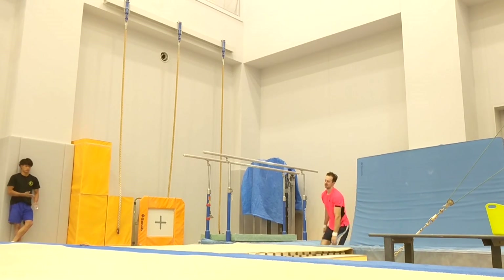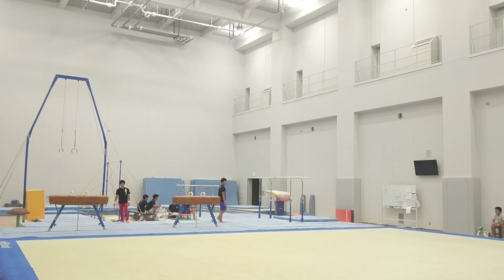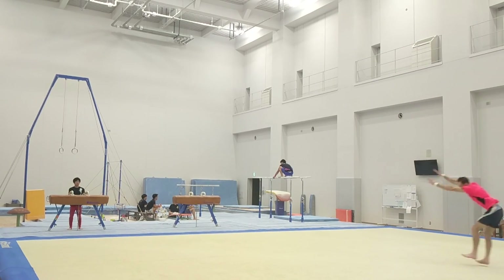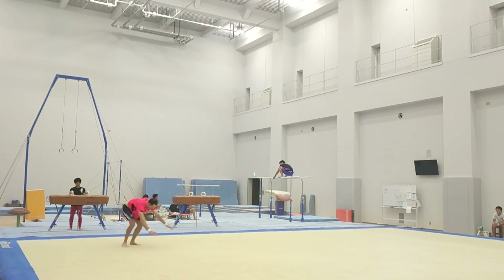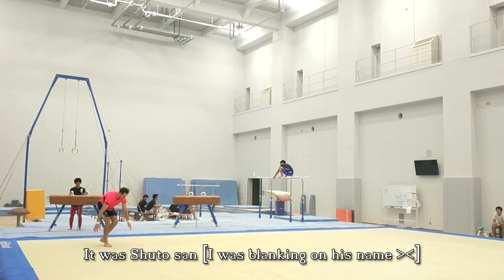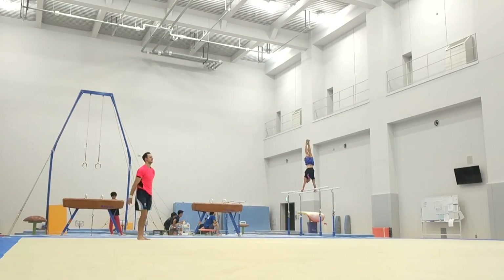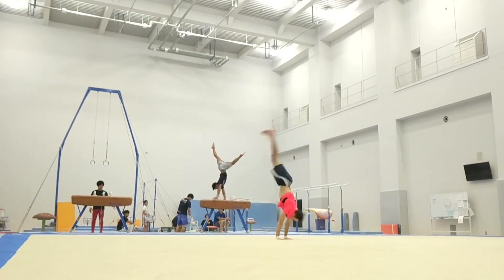Just working on front tumbling at first. What do you think, Mizushima-san? Do you like floor exercise? I just need to get better at it. I think you need more speed, more height.